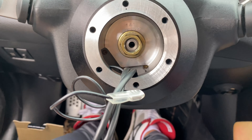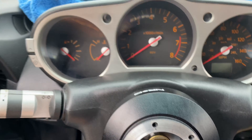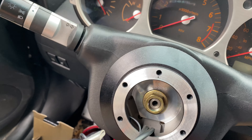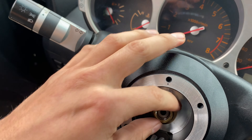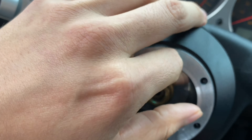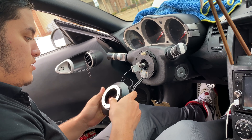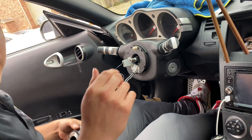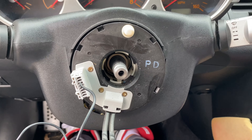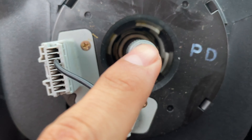I am lazy now — we just ate, watched a little bit of Netflix. But I know I told you I was going to do this step-by-step. I got my NRG short hub and there's a little line on it.